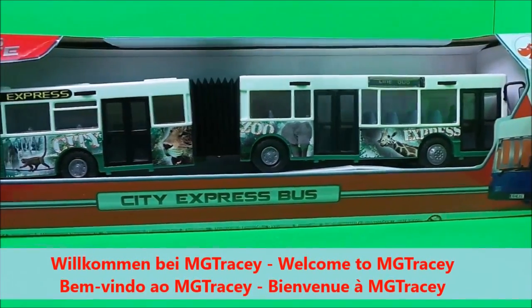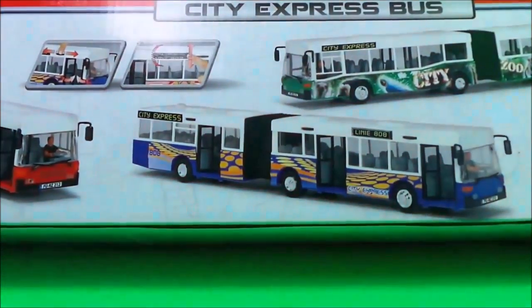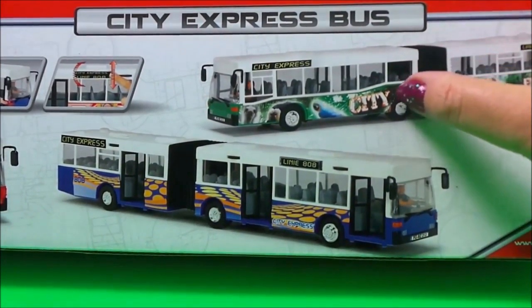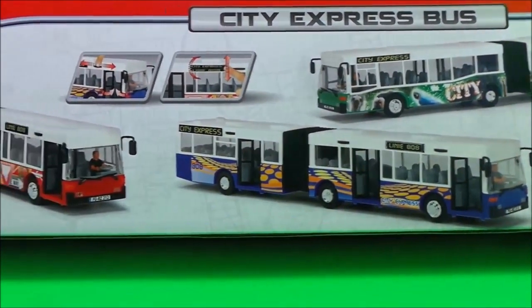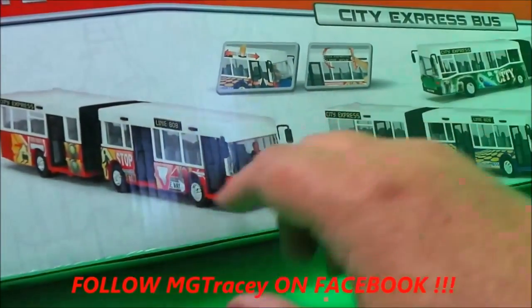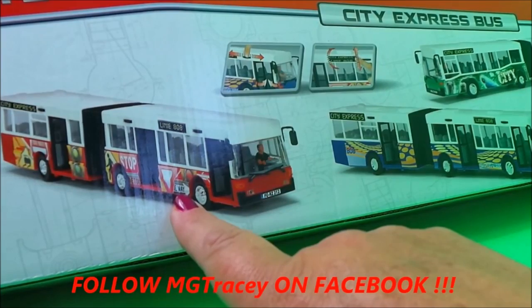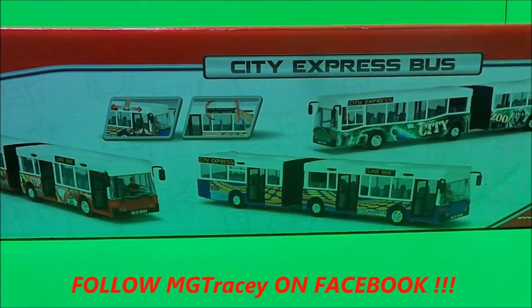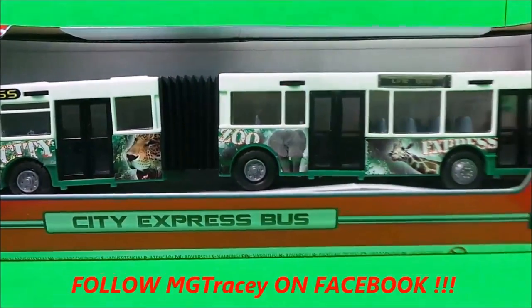This is the front and we'll take a look at the back. There are different versions of this particular bus — we have the animal version, but there's also the funky blue and yellow version and the red road traffic sign version. So there are three different versions of the bendy bus to collect.